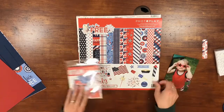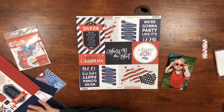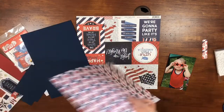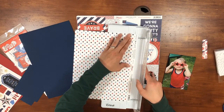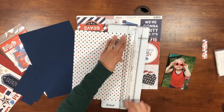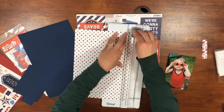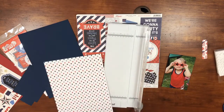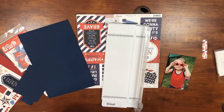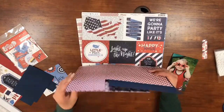Hey everyone, welcome back! It's Melanie, your She Shed Scrapper. This is part two of the one-kit four-page layouts series. I'm using the Photo Play Live Free collection, and I thought it was neat to show how different four pages can look using the same kit.